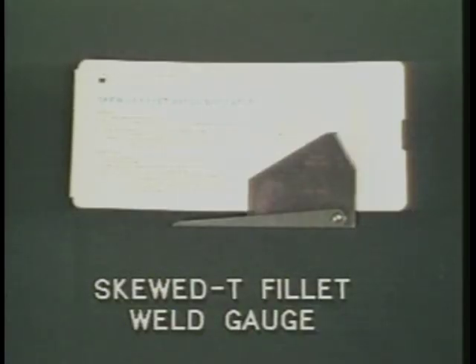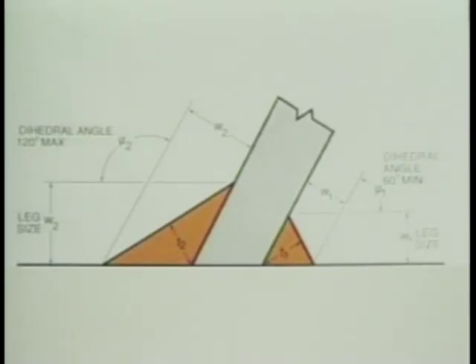The final gauge demonstrated in this program will be the skewed T-fillet weld gauge with calculator. Normally, we think of members being welded together at a 90-degree angle to each other. A special condition exists when members come together and are welded at angles other than 90 degrees and fillet welds are used to make the connection. These conditions are called skewed T-joints.